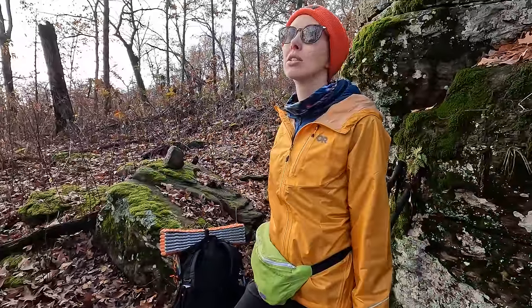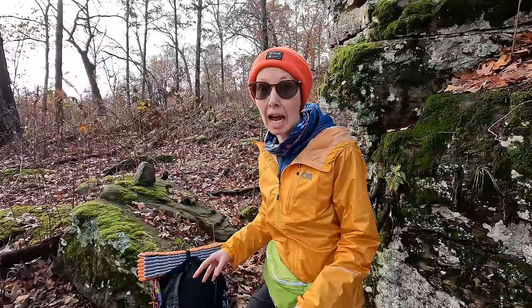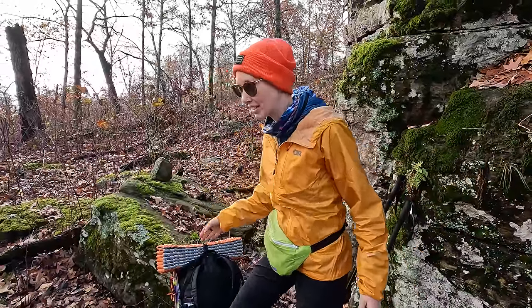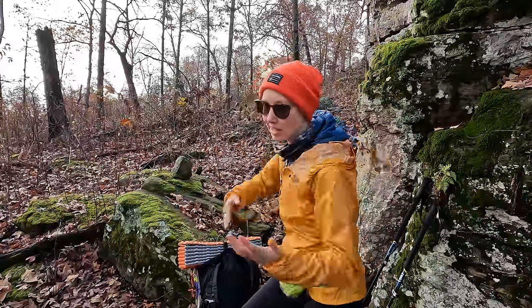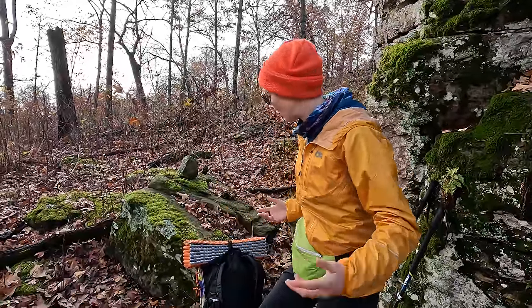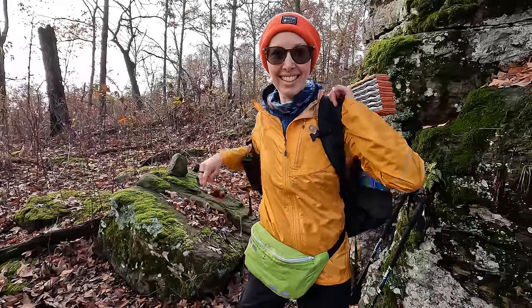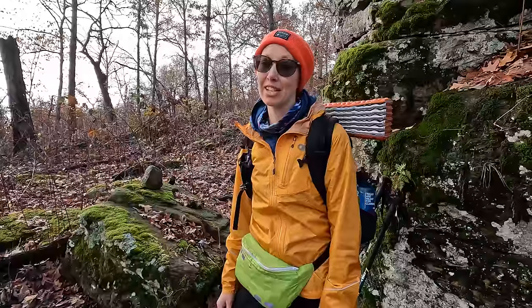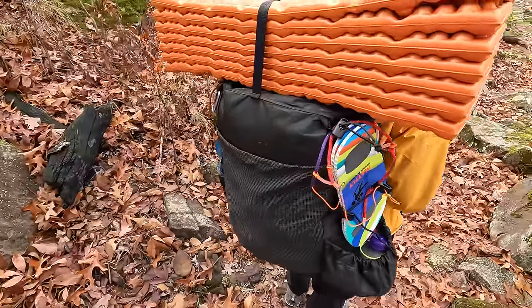I feel like the true test of a pack and its comfort level is when you put it on the next day, if you want to die. So let's put it on for day two and see how we feel now — like a normal pack. I just watched Josh put on his very heavy pack. Usually you have to strategically do a move — put it up on your knee and slide in sideways to hoist it up because it's so heavy. We're just gonna pick this up and throw it right on there. I've never felt so good on day two. Honestly, I'm pretty sure I've carried heavier day packs. No soreness in the shoulders at all. Let's get going.